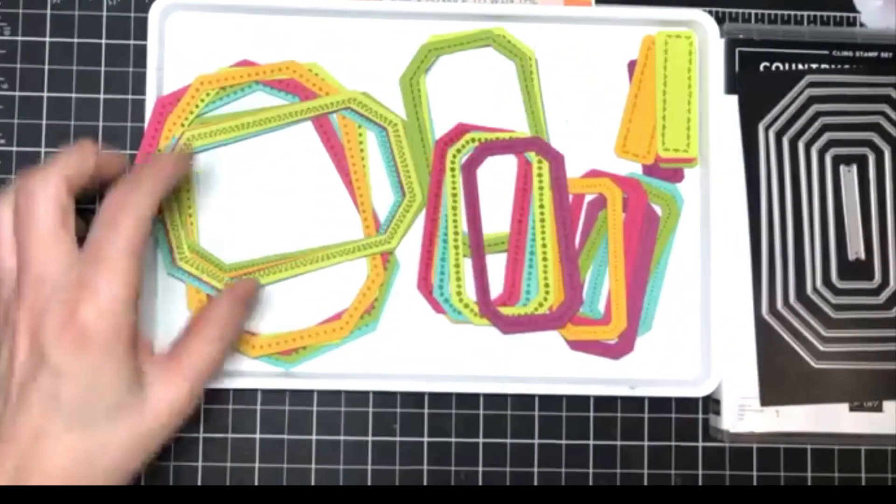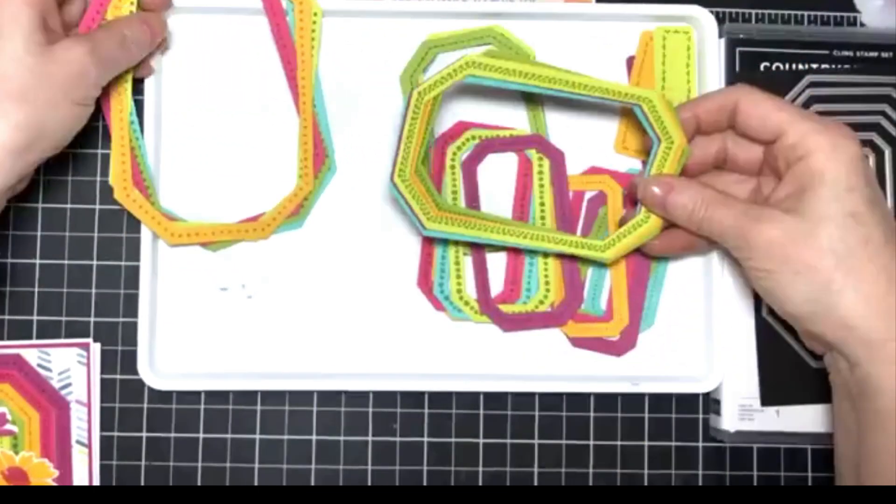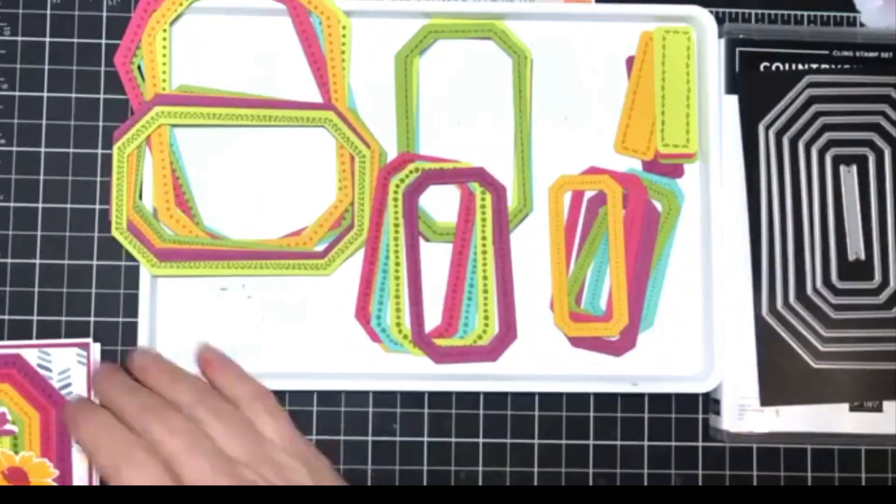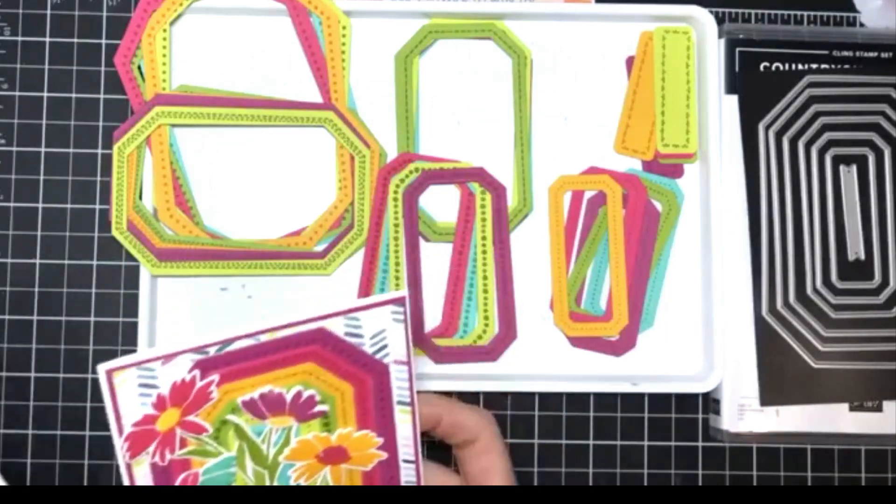It took me about half an hour to do that, but look at all these pieces that I have. I just think there are so many cool things that we'll be able to do with something like that.